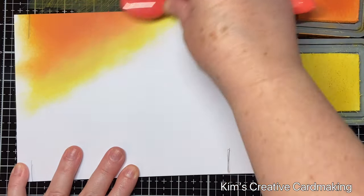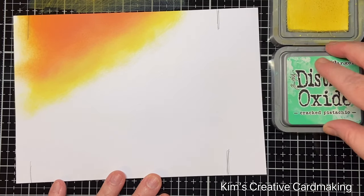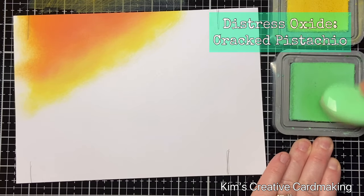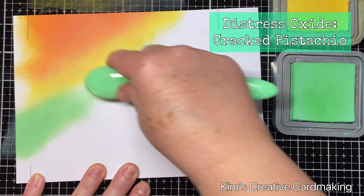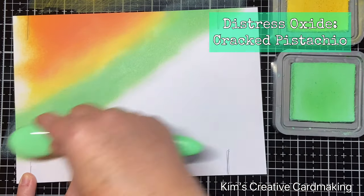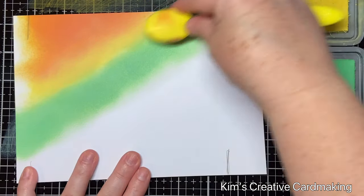I start with some really warm tones on this rainbow and then move into more of the cooler tones. I'm going to use the cracked pistachio and blend that across as well, trying to keep that diagonal. Then I'll blend in the squeeze lemonade into that color.